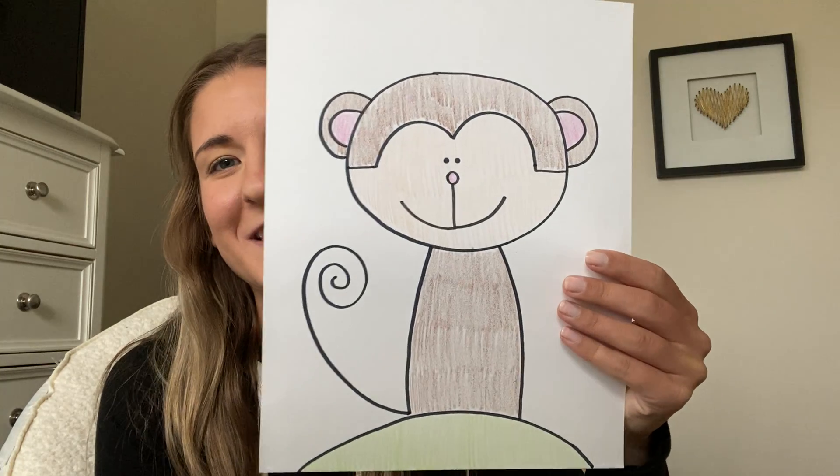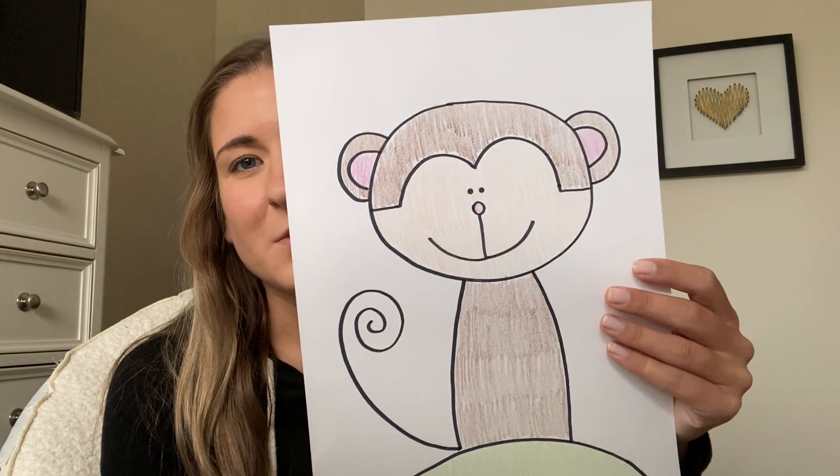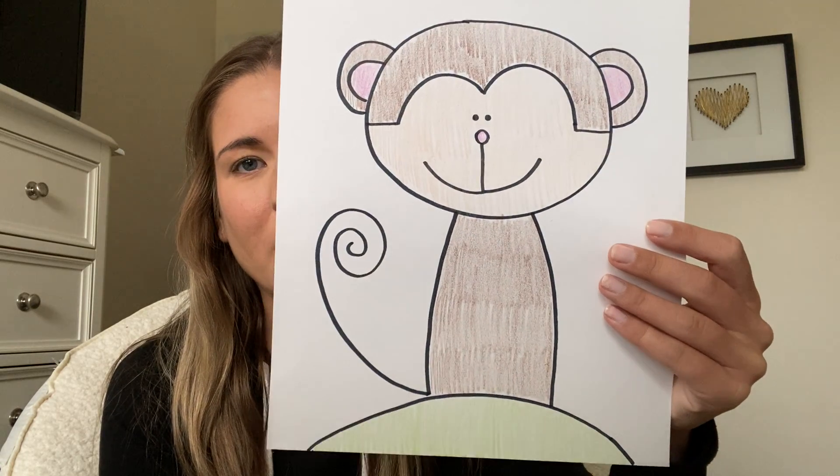Hi friends, we're gonna do another directed drawing this week and it is going to be a monkey. Go ahead and grab your paper and something to draw with and we will get started. Good news guys, I found a black marker this week.